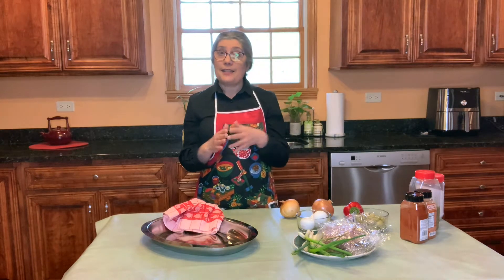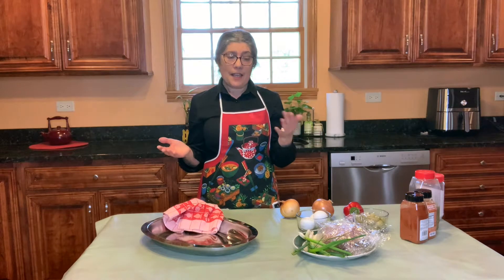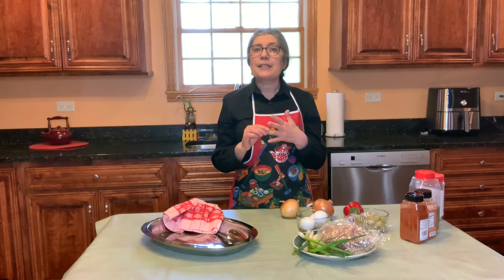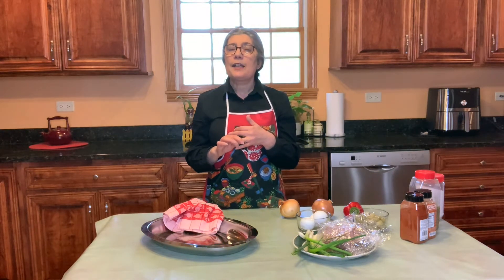Argentina has a lot of Italian influence and you can see it in many of the dishes. Argentina is famous for the tango, it's famous for its beef, and it's famous for its signature empanadas.